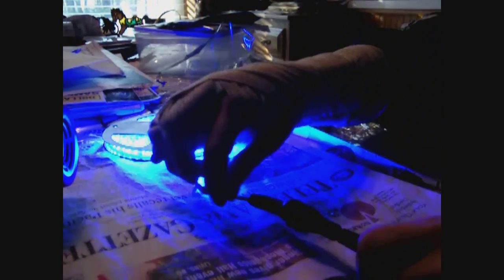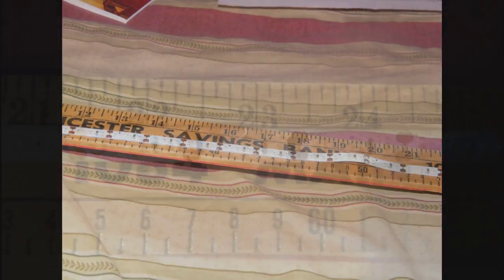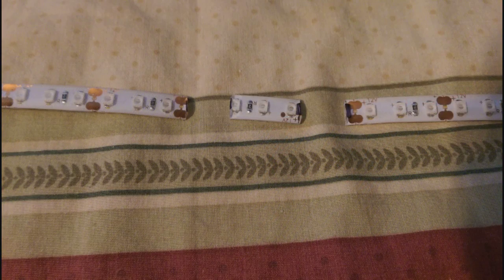Now, the next part is how to cut them and clip them together. When you figure out how long you want them, get a pair of scissors and cut them — in our case, 23 and a half inches. There are two ways to cut them. You can see there are four little copper tabs every inch or so on the strip. If you're going to solder them, cut right through the middle of the strips. If you're going to use the connectors, cut so you have all four tabs on each end, but you lose about an inch of strip in the middle.